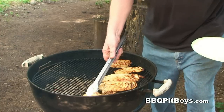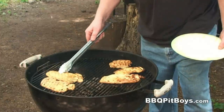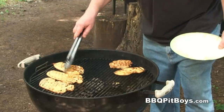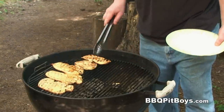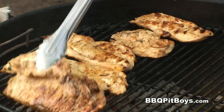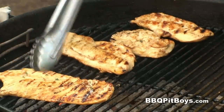Just about cooked. I'm gonna bring them briefly over the flames again — I want that layer of flavor on there. Time to pull them off the grill.